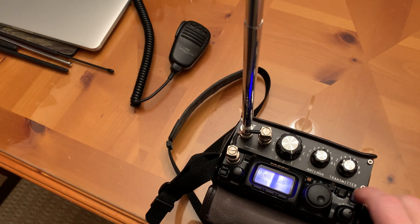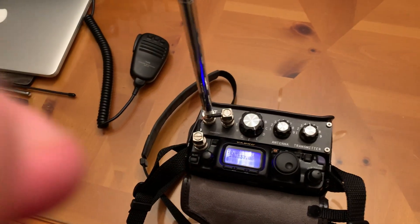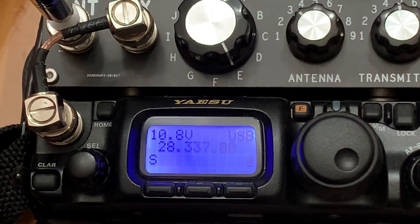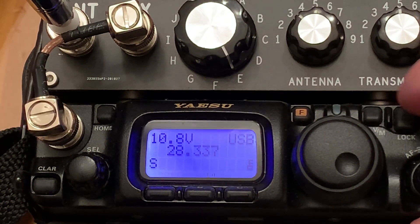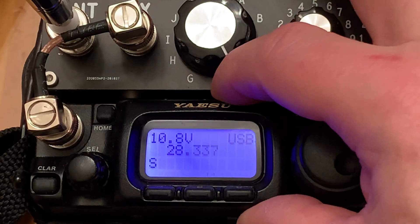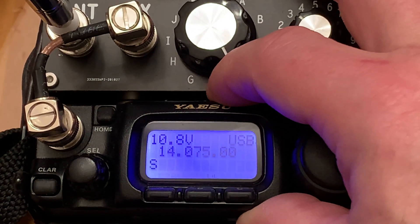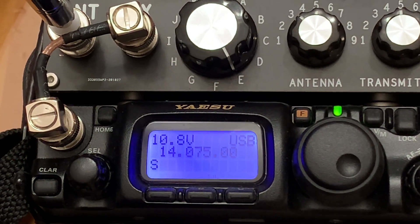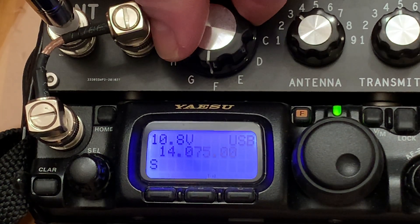Let's turn this thing on and see what we can hear. We're on 10 meters, so let's unlock it and go down to 20 meters — there should be some activity there. Let's see, there should be some FT8 there, but you're not hearing anything, so let's move the inductor.